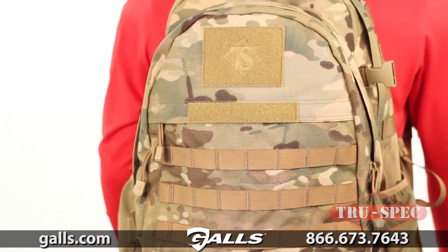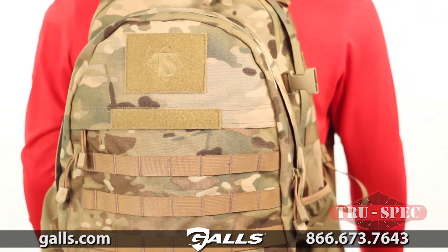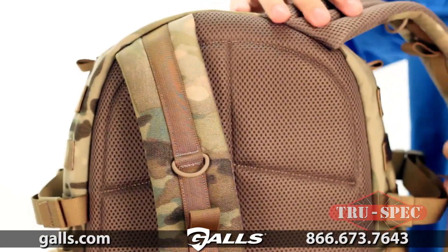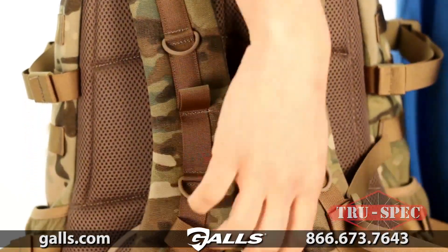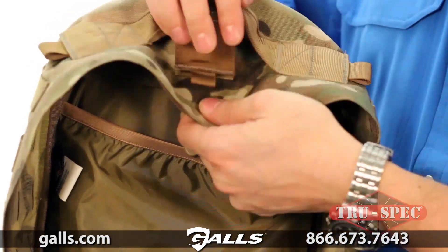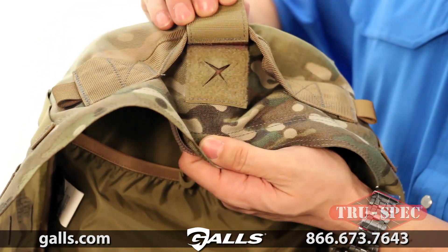The Elite 3-Day is constructed from 100% durable nylon, with an air mesh back panel and shoulder straps to provide superior comfort. The Elite 3-Day is hydration compatible and can hold a 2-liter water bladder.